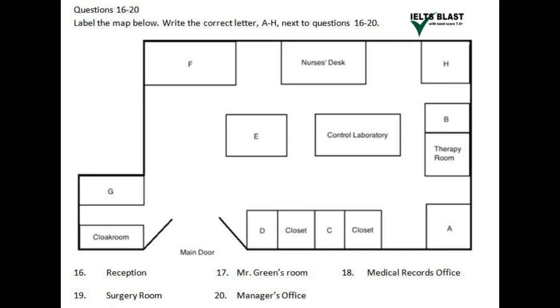Please look at the map of the Healthy Hearing Medical Clinic and Surgery. Reception can be found through the main door at the end of the corridor. If your consultation is booked with Mr. Green, you need to go through the main door and turn right by the nurse's desk, and his office is at the end of the corridor on your left-hand side. If you need to alter any of your personal details, please visit our secretary at the Office for Medical Records, which you will find next to the therapy room.